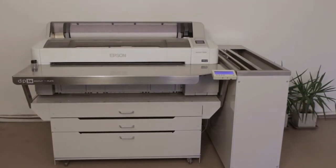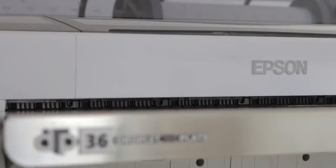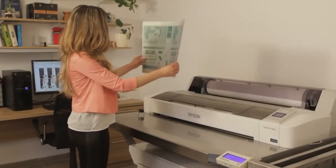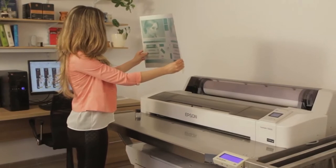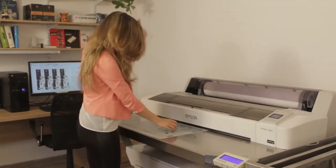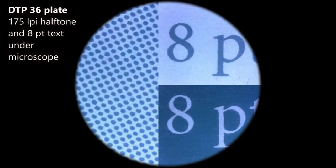The Simply Ripped ETP system is an inkjet CTP plate maker and processor for producing truly conventional offset plates. Most inkjet CTP systems target the low-end market; the Simply Ripped ETP is a true alternative to laser CTP systems, with impressive quality — 175 lpi halftone printed at 2880 by 2880 dpi.